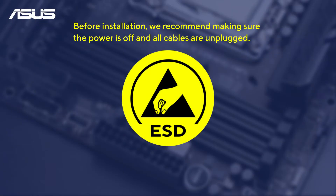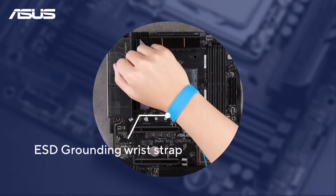For installation, we suggest taking proper electrostatic discharge (ESD) precautions. Please use suitable ground straps, gloves, and ESD mats to ensure safety.